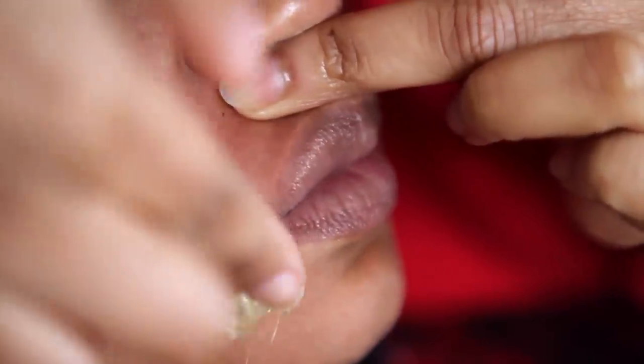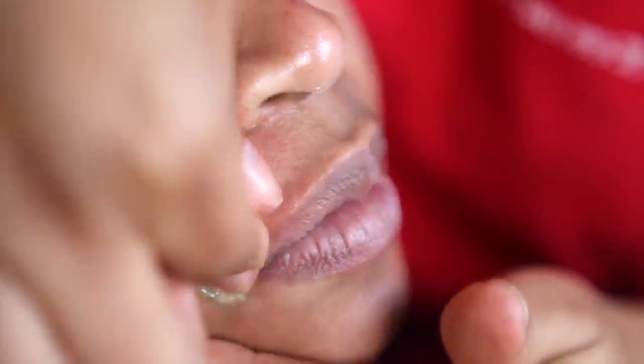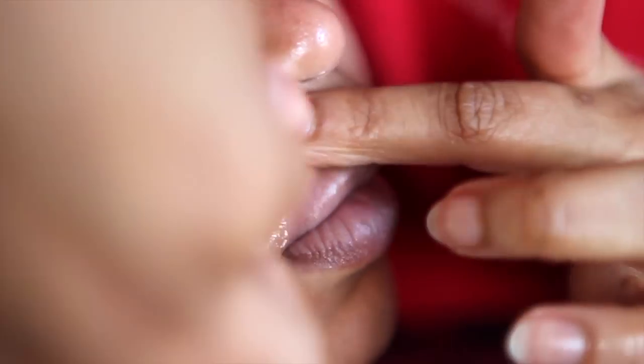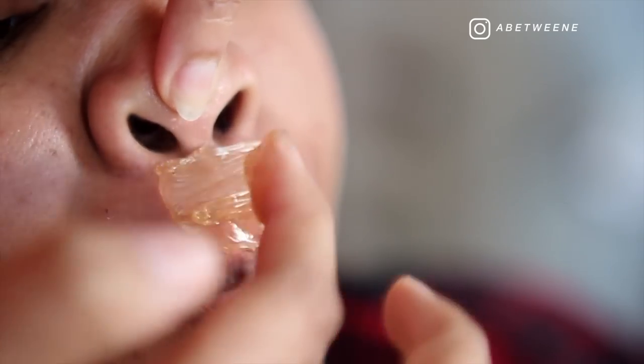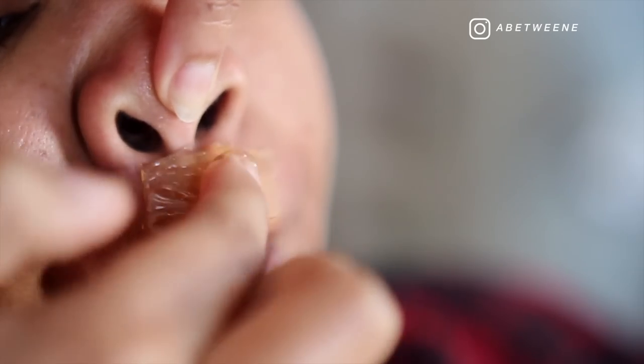I like to first attack the outside corners of the mouth — that's where I start, and also where the hair tends to be the most visible. If your hair is a bit fine, like my model's, or more of a peach fuzz, I then work my way into the cupid's bow area. Going in a slightly diagonal motion also really helps to catch really short hairs, because peach fuzz can actually be harder to grab than longer hair.